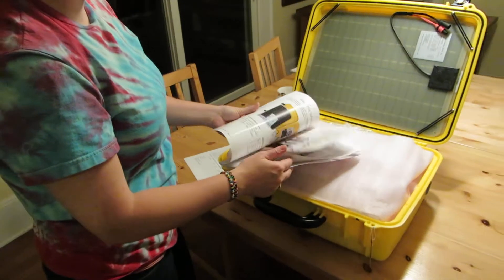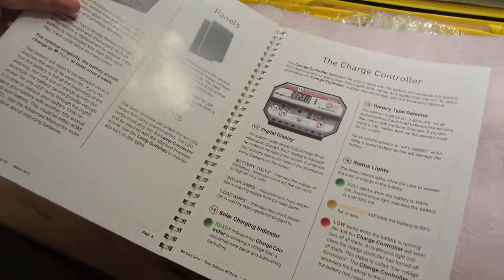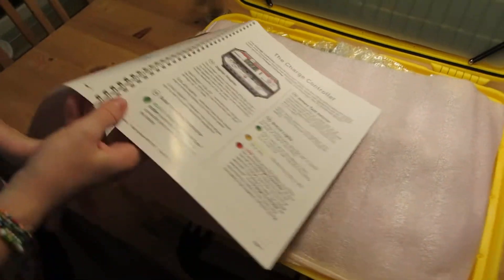That's why when we did the prepping, I actually totally understood exactly what they were talking about. They spent a long time talking about the charge controller and I already knew all about it because it's the same charge controller we have.